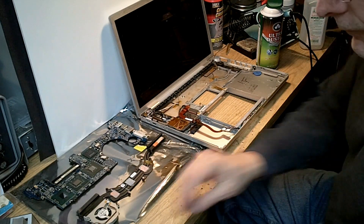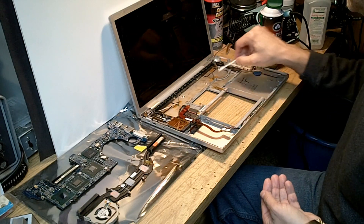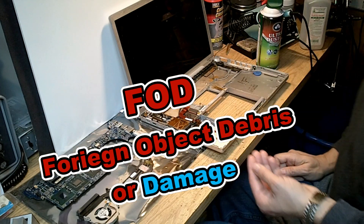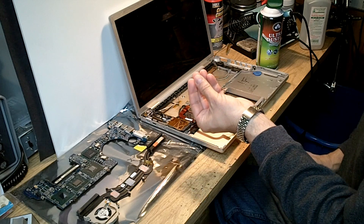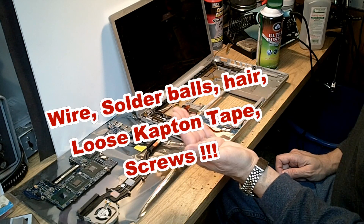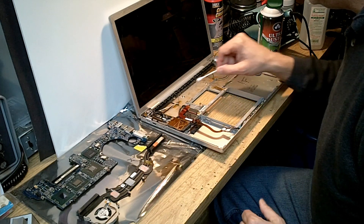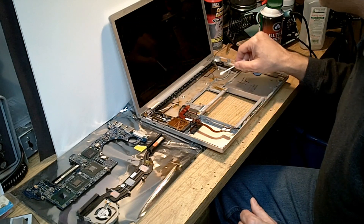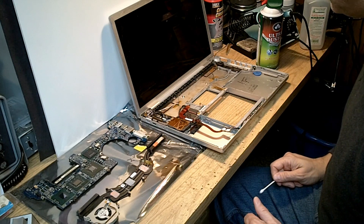We're going to blow all the dust out of this unit. We'll use Q-tips with a little bit of alcohol and make sure we've gotten all the dirt, dust, and FOD — foreign object debris — little pieces of dried-out heat sink grease, pieces of cables, glue, and other plastic material that might be in here that could get into that fan. We want to remove all of that before putting this computer back together.